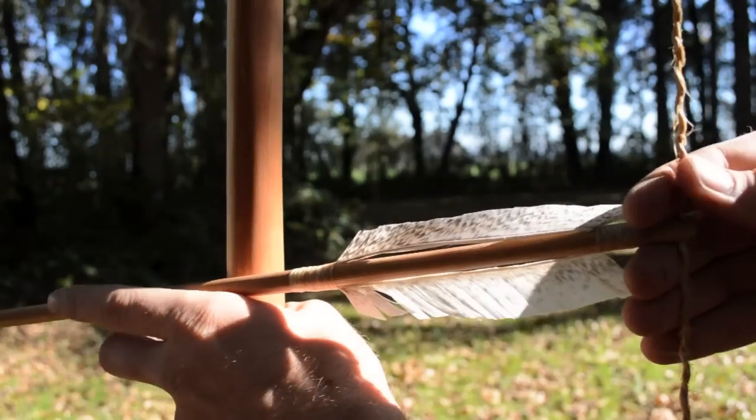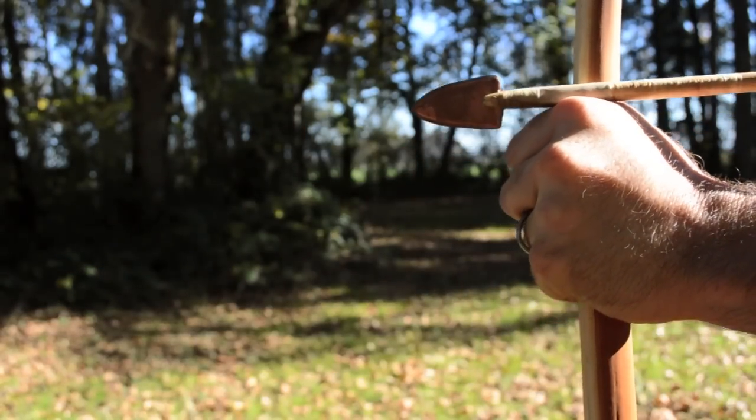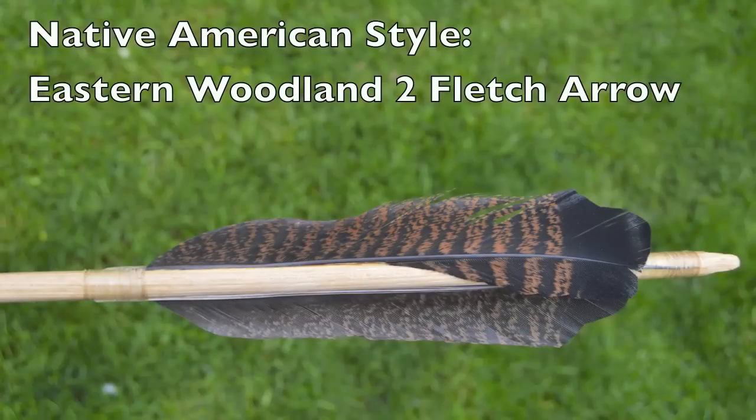In my last video I showed you how to make an Inuit style arrow that only uses two feathers for the fletchings. In this video I will show you how to make a Native American style arrow known as the East Woodland Two Fletch style.